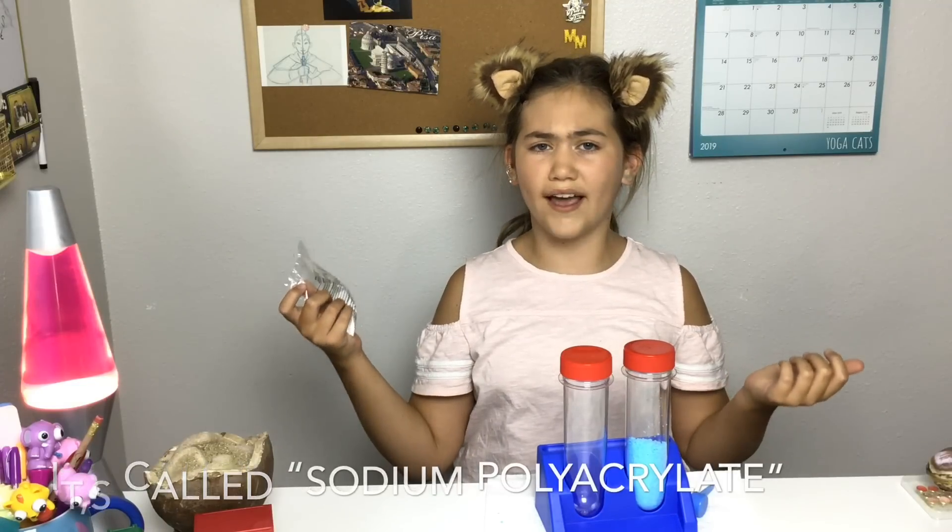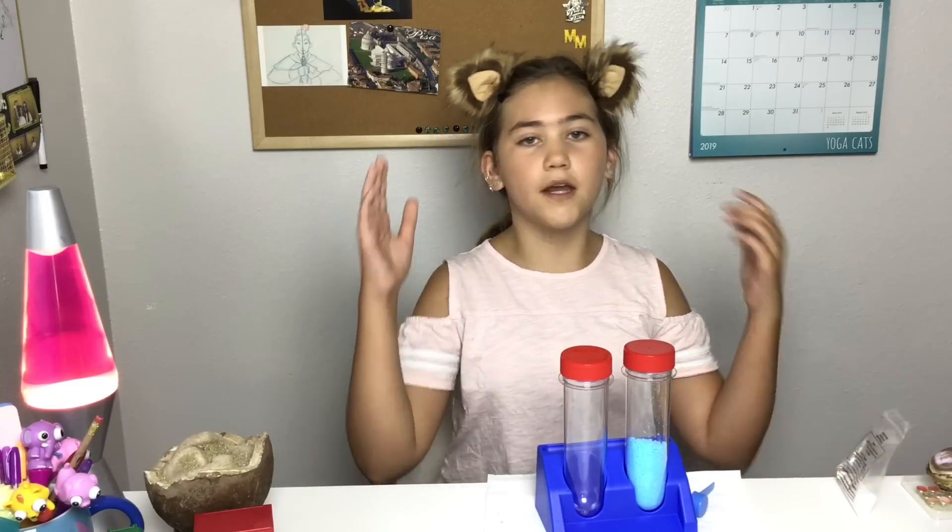You can buy this online, really anywhere. All you have to look up is 'insta snow powder' and you'll probably find it. You just need to try this out for yourself — it's so much fun. Right now I am going to start us off by opening it.